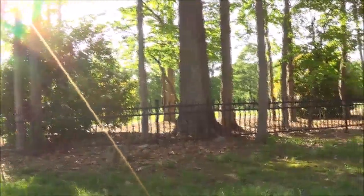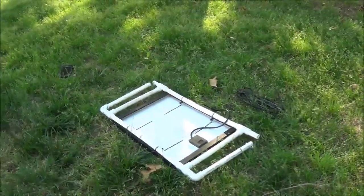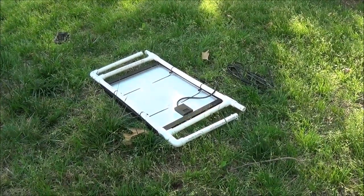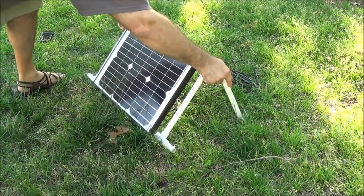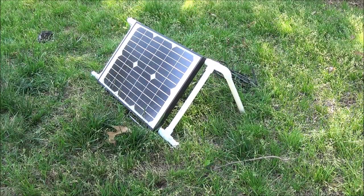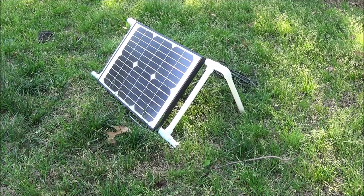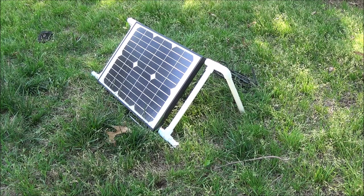When you want to set this up, it literally is just this — you can put it to any angle, however you want, however you need it to be. And that's it. It seems really simple, but I just couldn't find any definitive plans on how to make an inexpensive do-it-yourself solar panel stand.